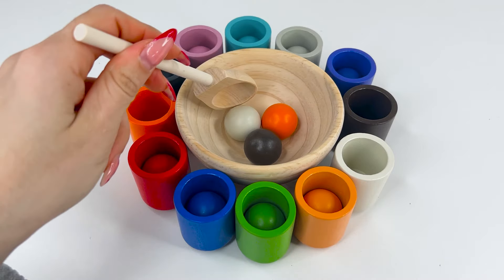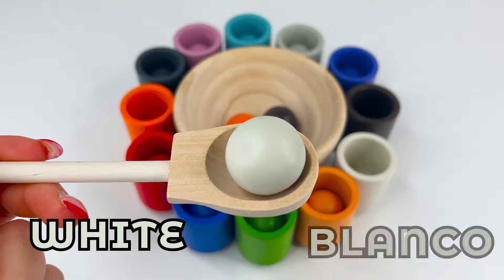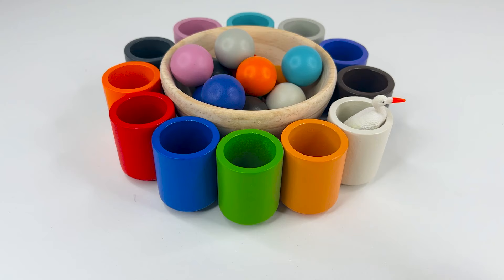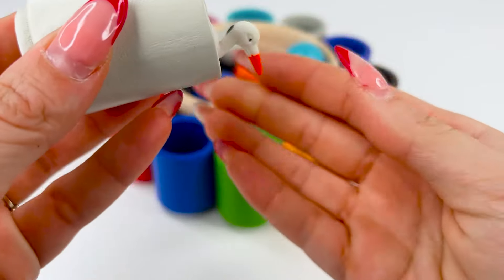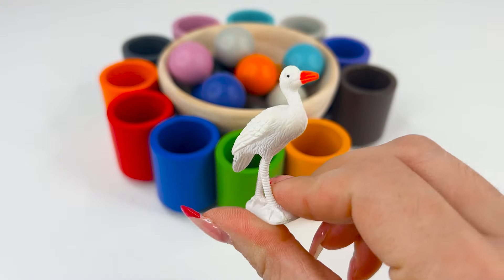Now let's match another ball. This time we've got the white one, or blanco. So we can put it in the white cup. Exactly, this one. I think there's something inside. Let me see. It's a cute white heron.